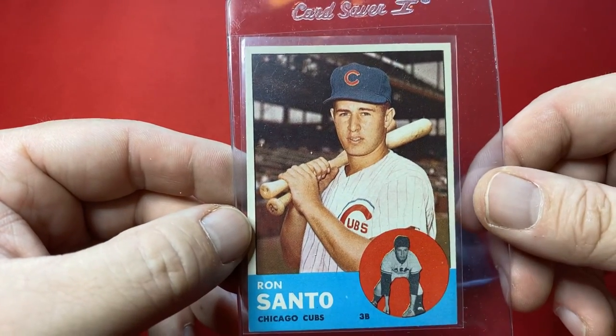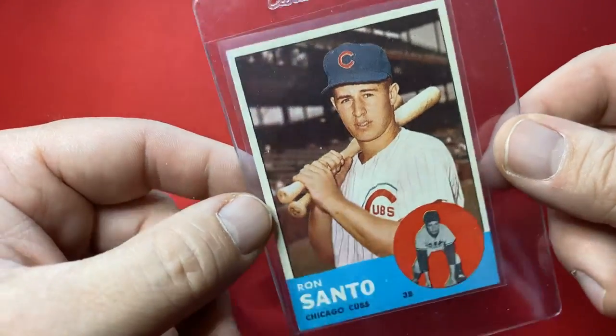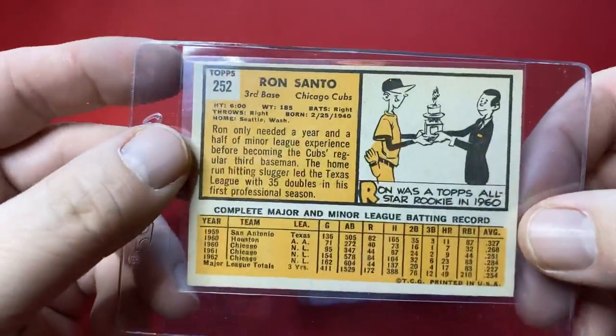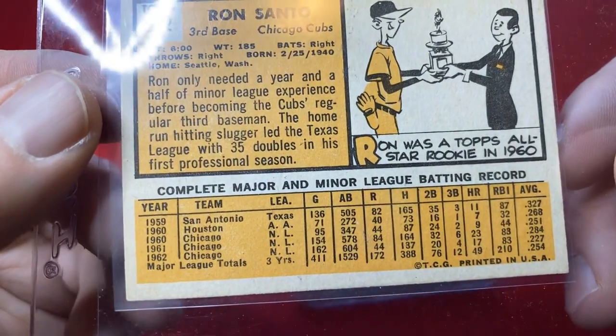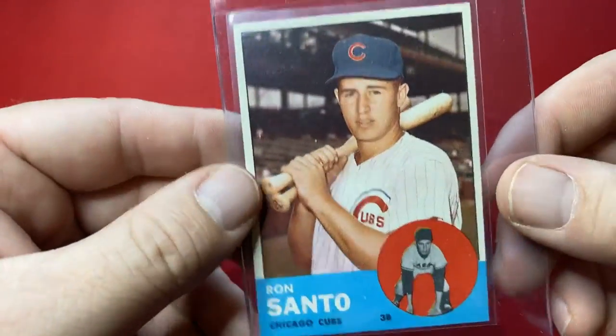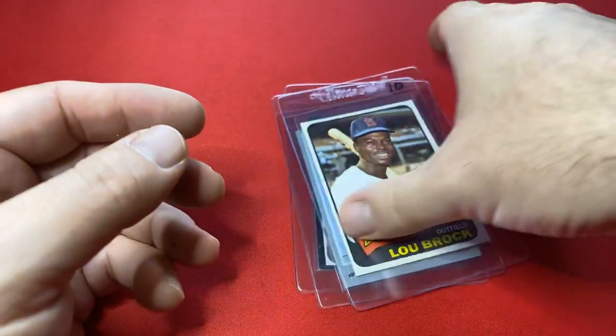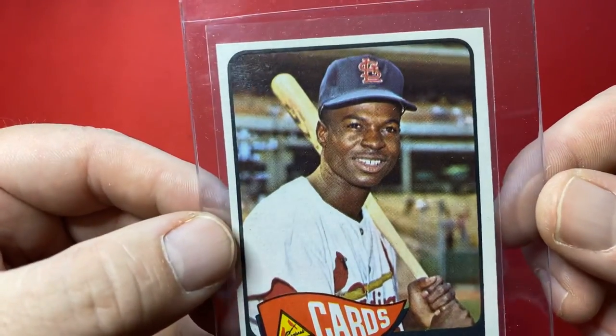Ron Santo — Cubby's baby! These are all Hall of Famers. Ron Santo, 1963. Great-looking card too — these things are sick. Got a Lou Brock, 1965. Lou Brock.